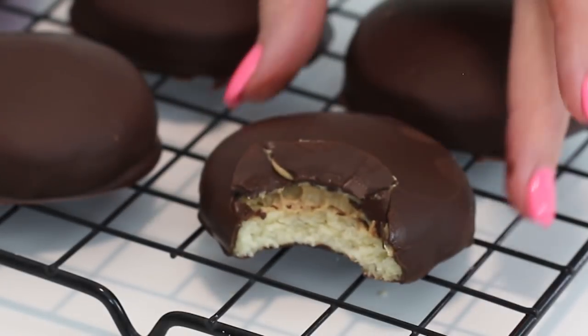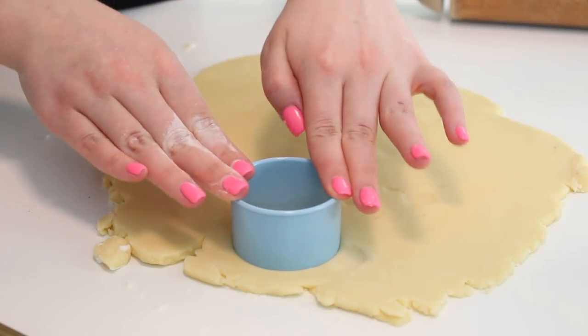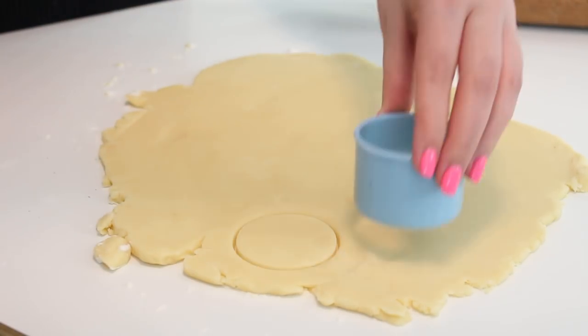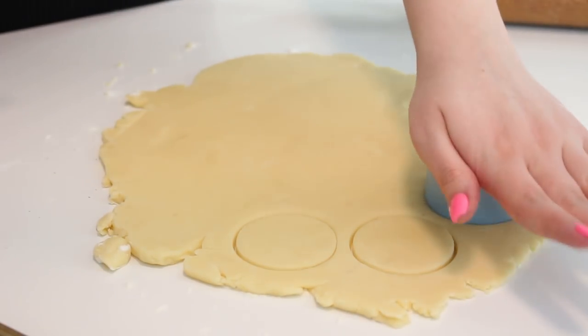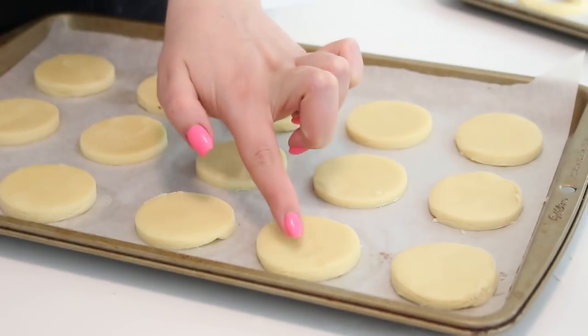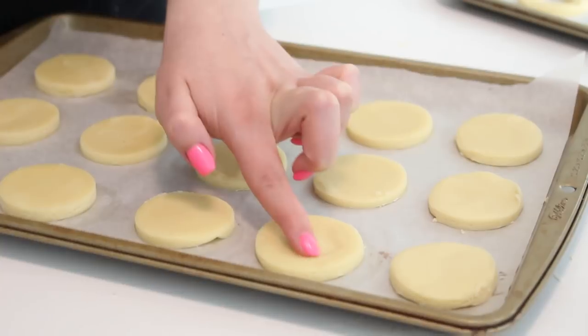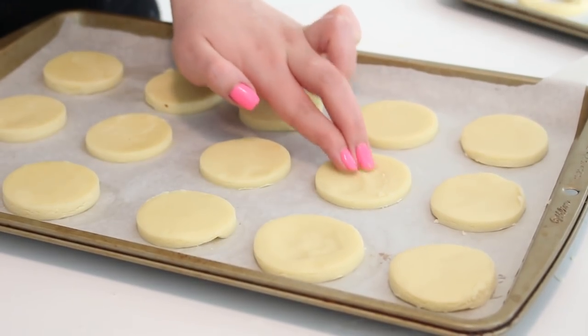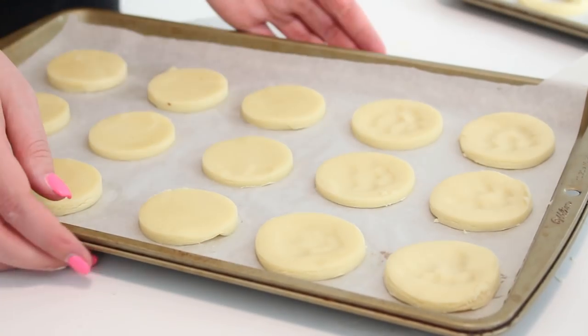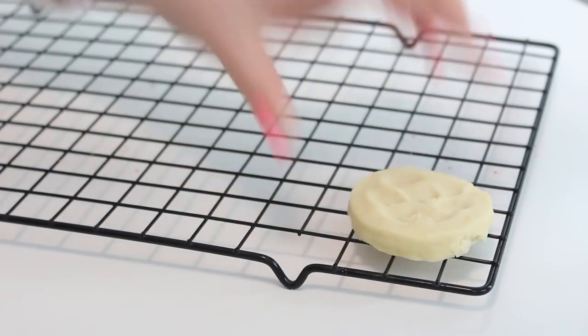Next we're making homemade Tagalongs, which are basically shortbread cookies topped with a lovely peanut butter mixture and then the whole cookie is dunked in chocolate. I understand why these are so popular because it sounds amazing. Use that shortbread dough we made earlier and roll it out on a floured surface until it's a quarter of an inch thick. Use a circular two-inch round cookie cutter to cut out rounds. Press down in the center of the cookies to create a slight indentation — it's going to help the peanut butter stay put a little bit better. Bake at 325 degrees Fahrenheit for 13 to 15 minutes.